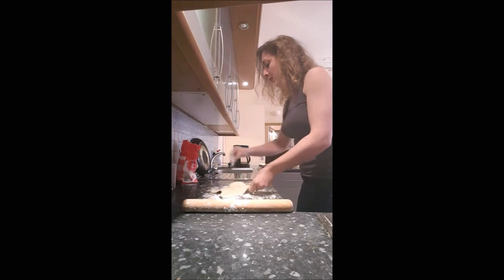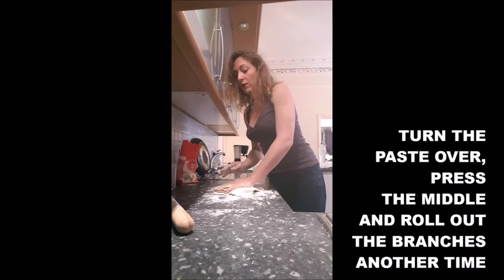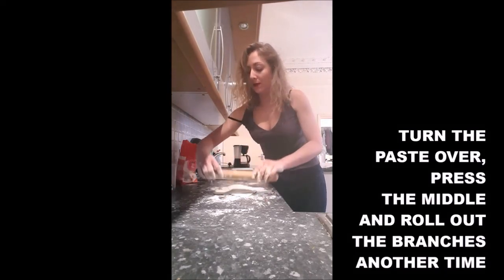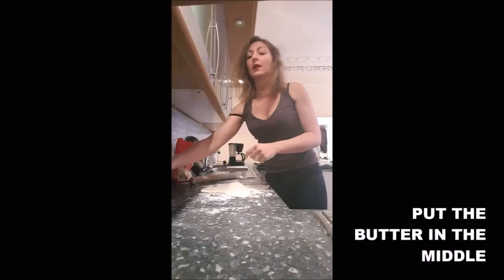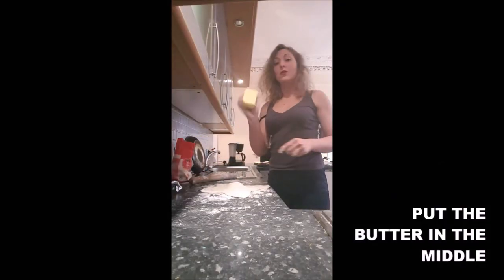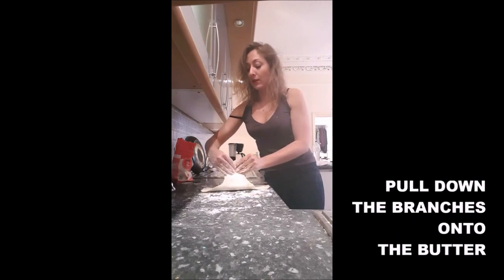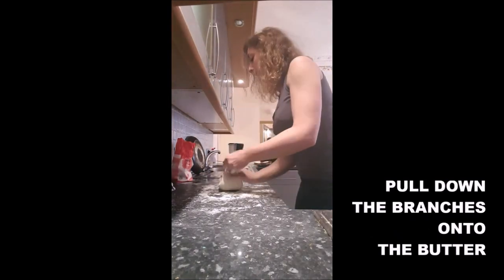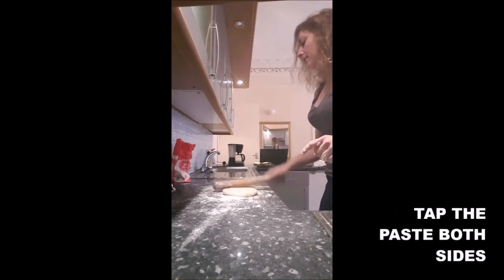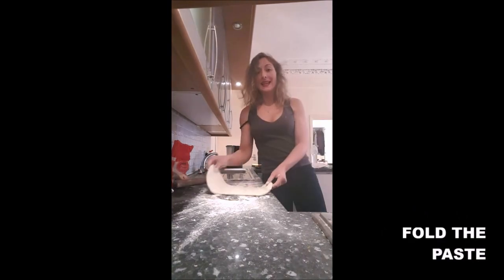Don't be shy with the flour — you don't want it to stick. You turn it over. You press it with your palm, and you do it again. You will apply your butter in the middle. You will fold the flaps on top of the butter. Then you tap your dough on both sides. You fold it like that.